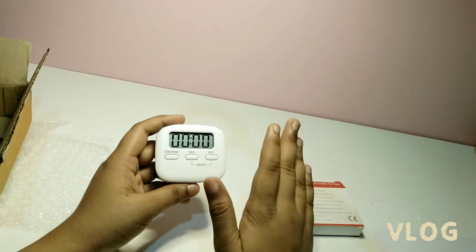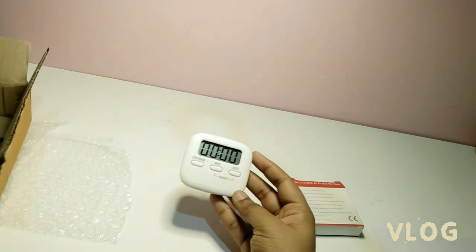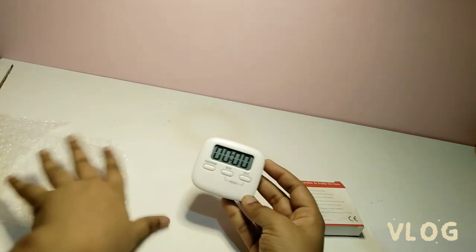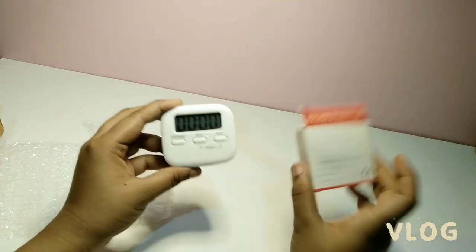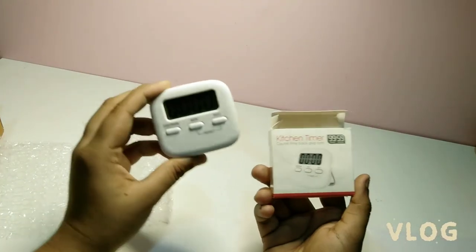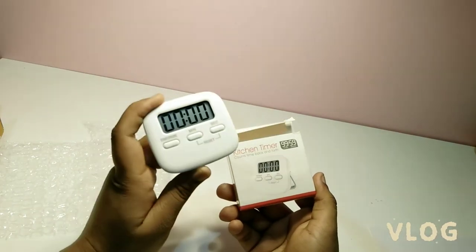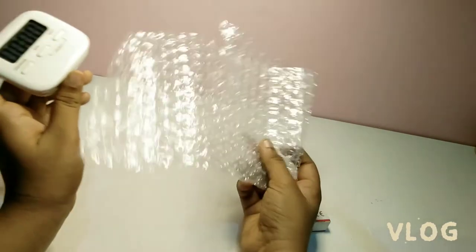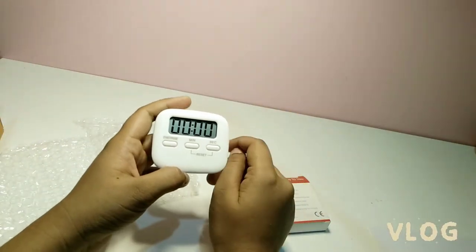We can also set a seconds timer by pressing the start and seconds button at the same time. I got a very good package — they wrapped it with bubble sheet inside the box. It was very neat and clean.